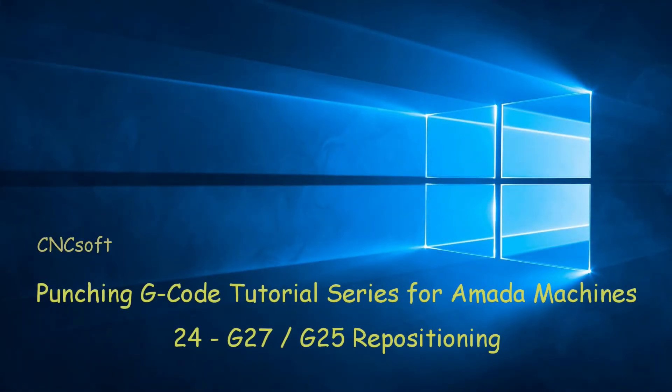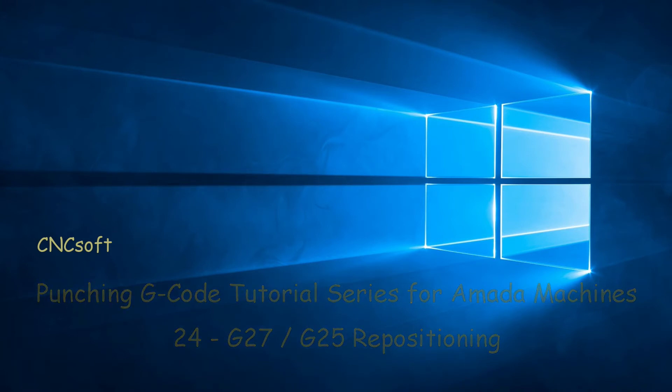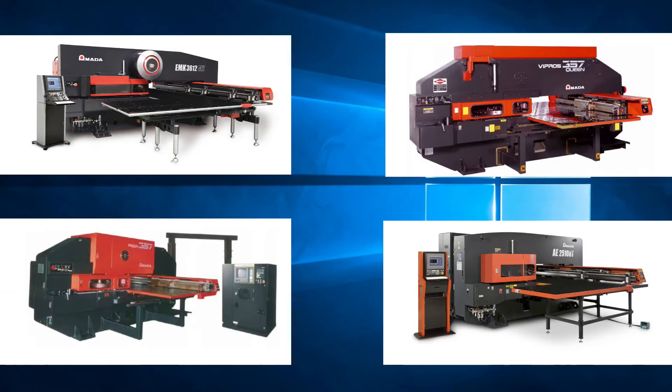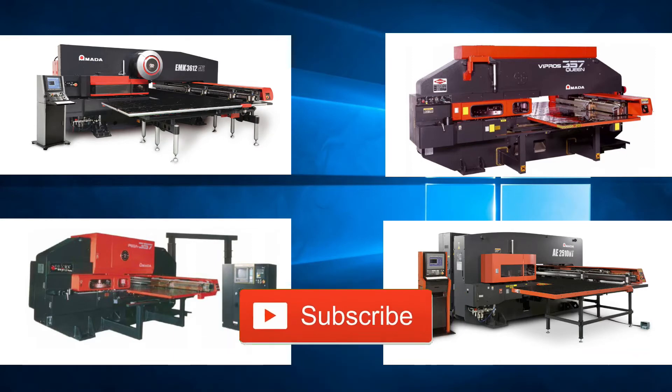In this video we will look at G27 repositioning and G25 optional repositioning. Please subscribe to our channel and click the bell icon to get notifications every time a new video is released.